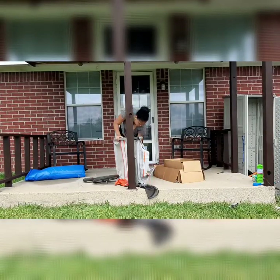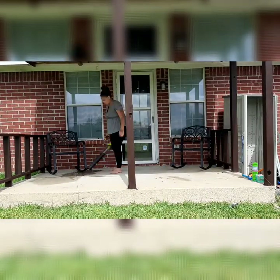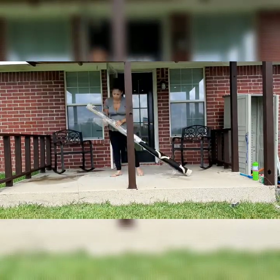I'm just cleaning off the patio really quickly and getting it ready so I can lay down this outdoor rug.